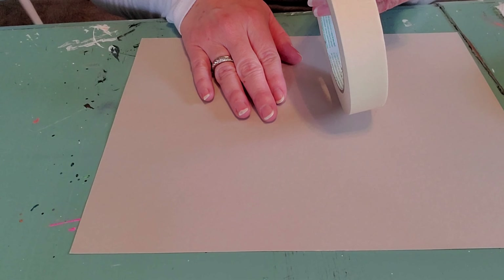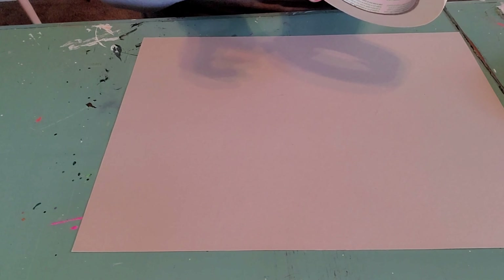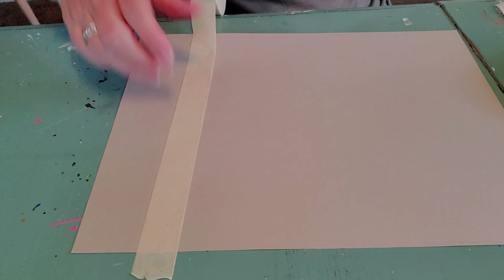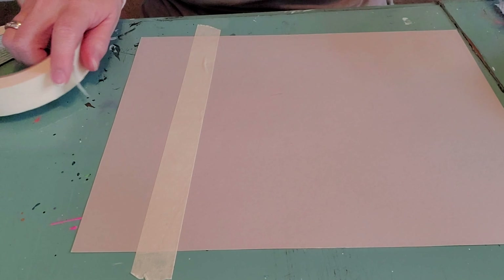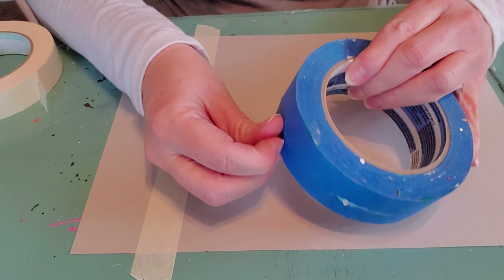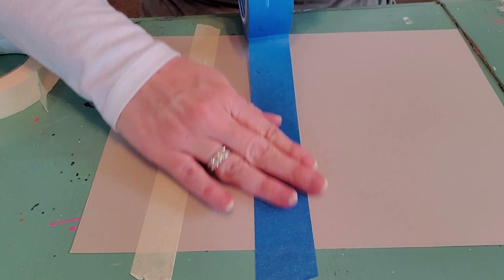You can usually get craft paints pretty inexpensively. Your watercolors will also work for this lesson. You're going to want some masking tape and some painter's tape. We're going to need some water because we're going to be watering our paint down in a little while. We've got a bunch of different brushes here. Donna, are you ready? Mary, are you ready? Bubba, are you ready? All right, here we go.